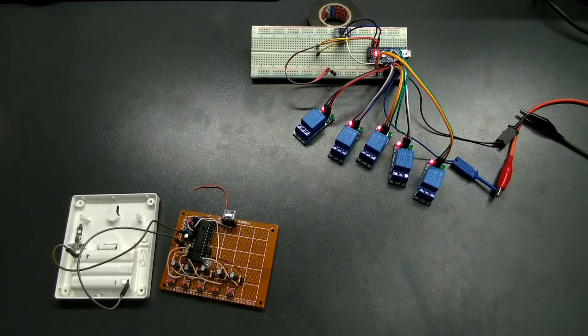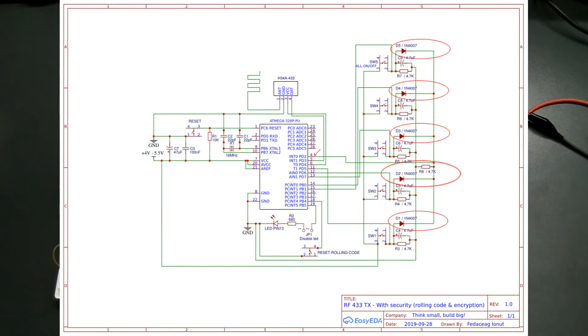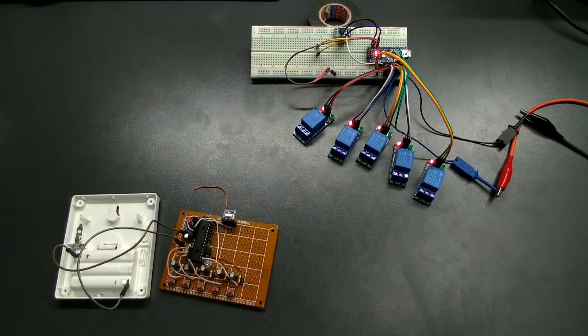Because the ATmega 328 has only 2 interrupt pins — pins 2 and 3 — and in the final version I will have at least 8 buttons, to be able to wake up the controller I came up with a simple but clever solution. I used 1N4007 diodes to send the signal to interrupt pin 2 for every button, and in this way I'm able to wake up the controller, check the input states, compose and encrypt the message, send the encrypted message, and put the controller back to sleep to wait for another button press. So with this simple solution, all I need is 1 interrupt pin to wake up the controller.